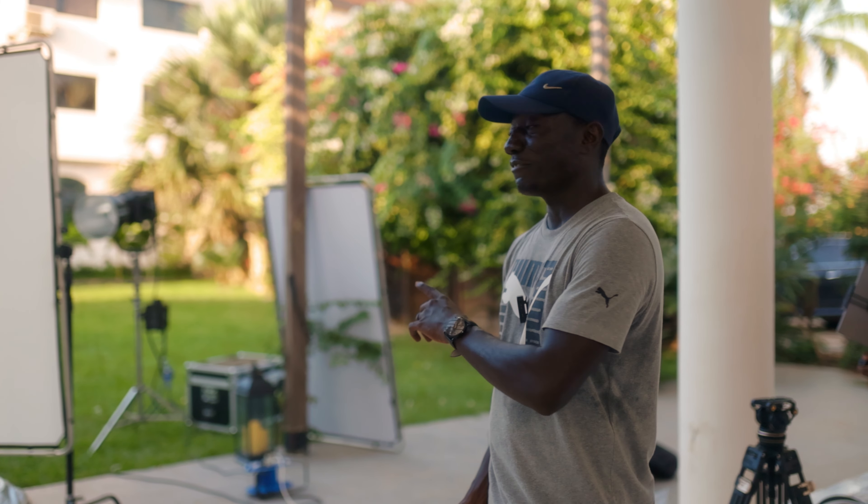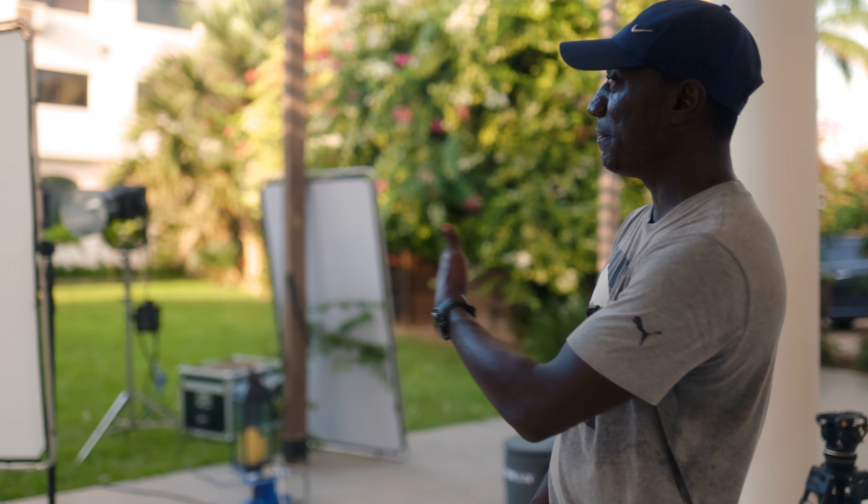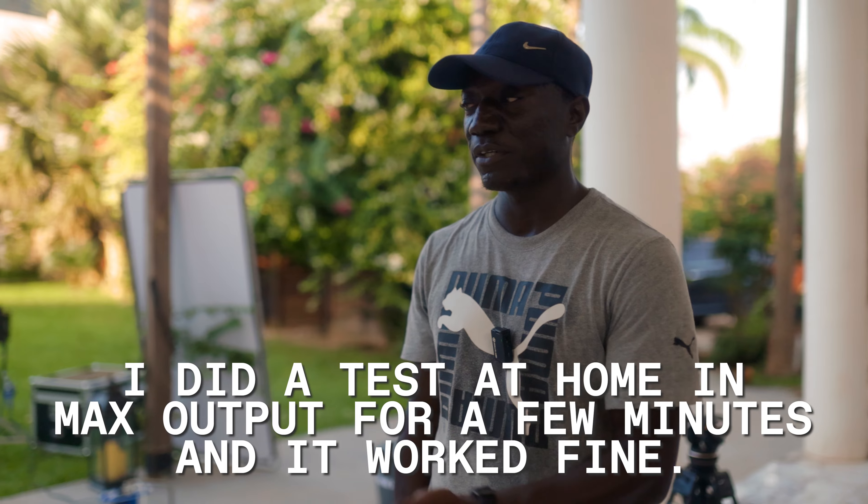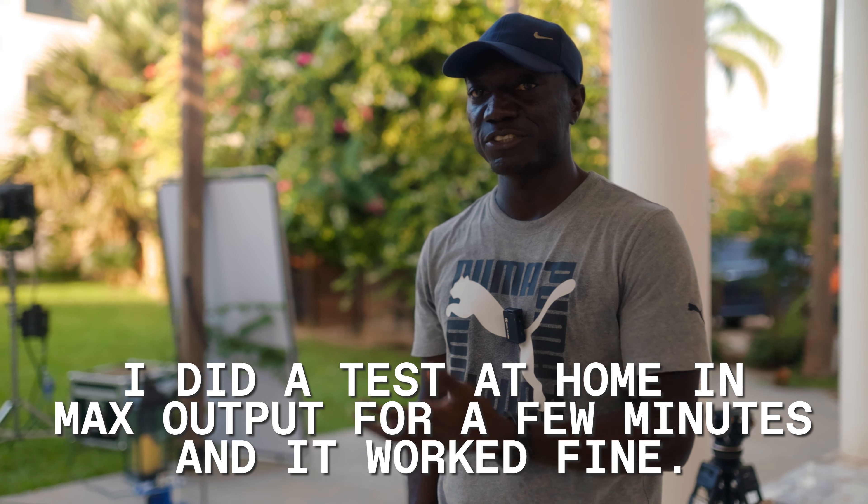All we did was connect from the ballast to the light head itself, and then from there we went straight into the wall. We're in the backyard of the house and this light is working. We didn't need any electrical work, nothing. You also have two output forms: max output and constant output. At max output you get a lot of draw — about 20 amps. Because there are other things on in this building, we don't want to trip any circuits, so we just set it to constant output and we're still able to get enough light to light up the scene.